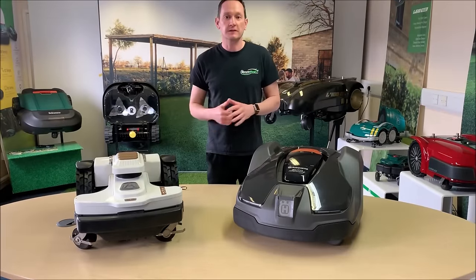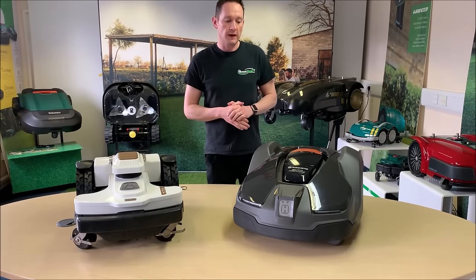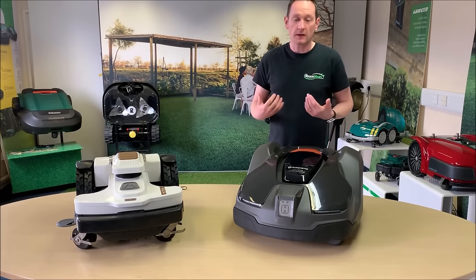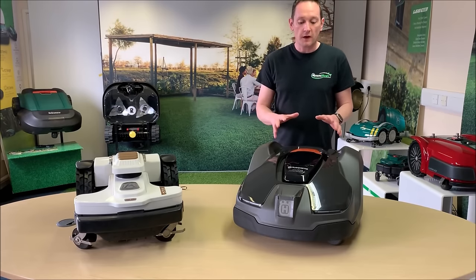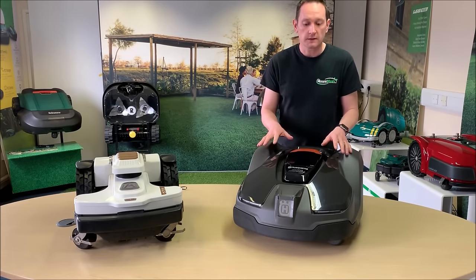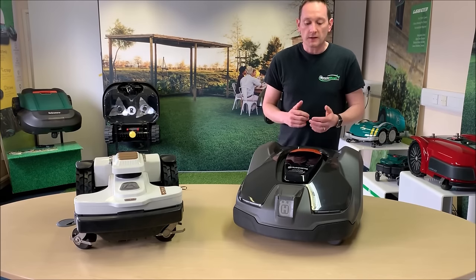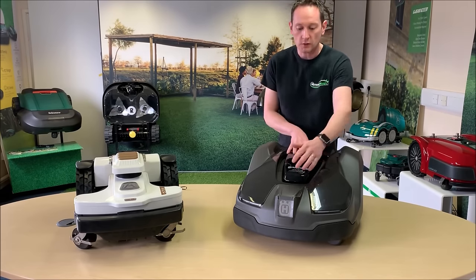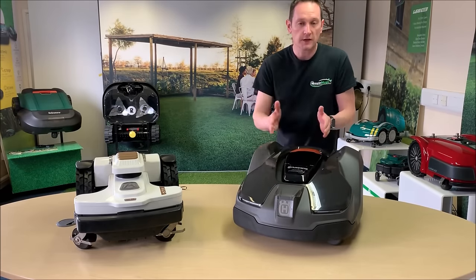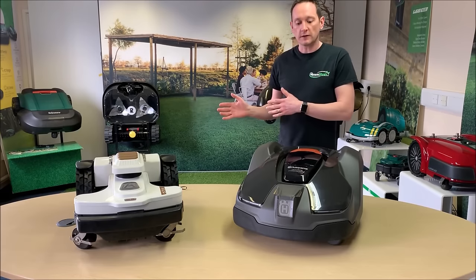Let's have a look at some of the exterior features and we'll start with the bumper mechanism on the 430X. The two robots use totally different mechanisms for detecting a collision. The Husqvarna has a floating top cover mounted on hall effect sensors. The cover can move forward and backwards or side to side. As the robot comes into contact with an obstacle, the cover is pushed back and that changes the direction of the robot's travel — it will reverse away and change direction.